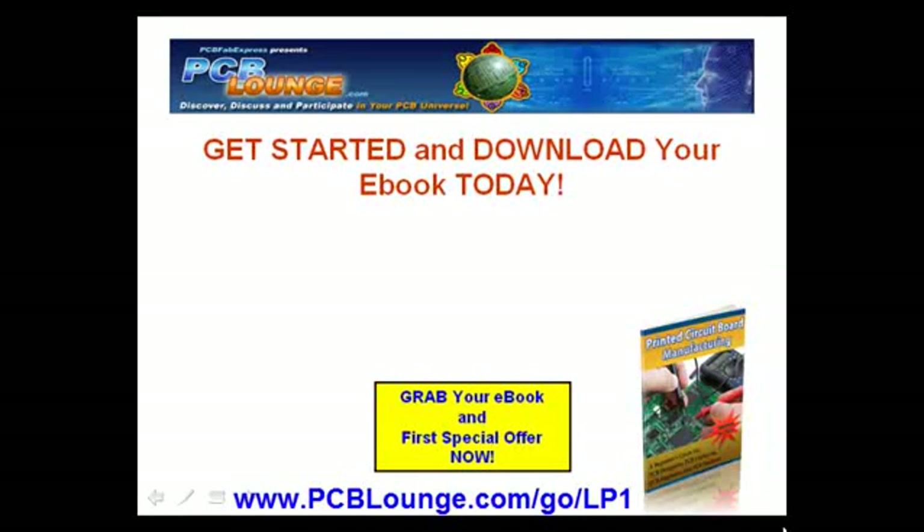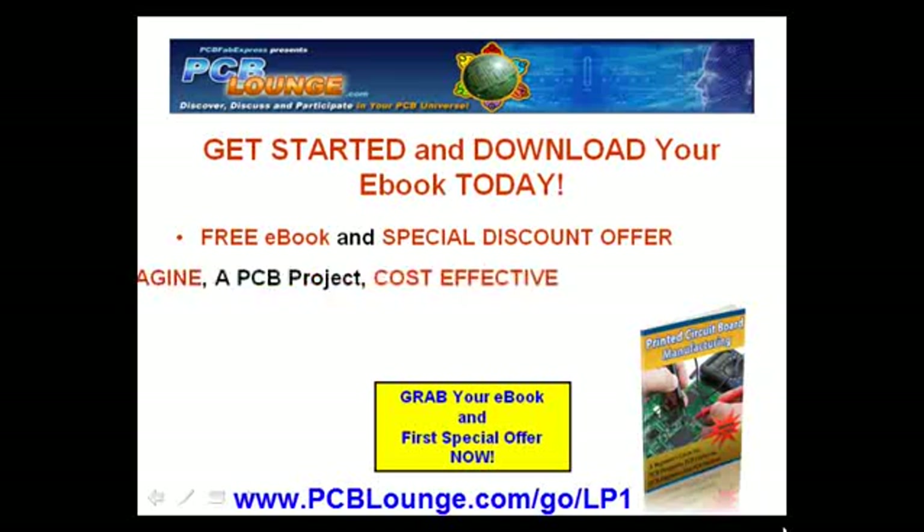Along with this free ebook is a special discount offer for your next online PCB order. Imagine a perfect PCB project with the best PCB design that is cost-effective using the right PCB material and surface finish.